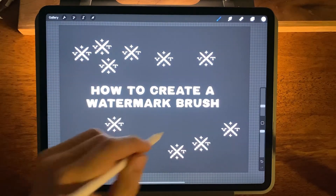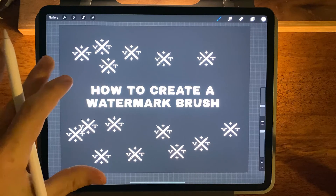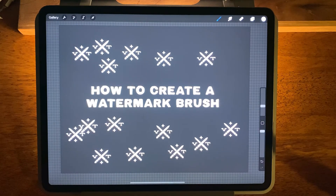So I hope that this helps you out to get your own watermark logo onto your canvas. If you have any more questions drop them in the comments below and I'll be sure to help you out. See ya.